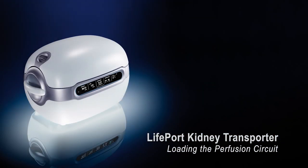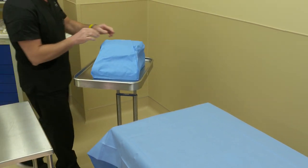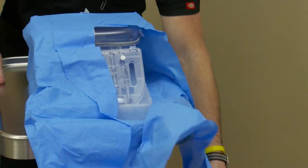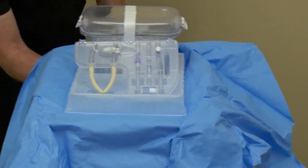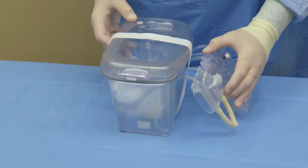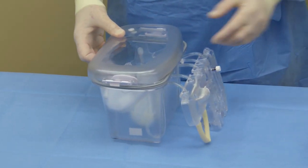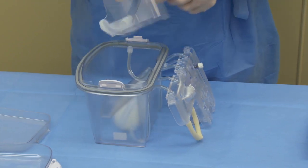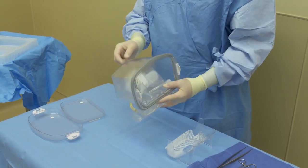Loading the Lifeport Kidney Transporter Perfusion Circuit. Remove the sterile perfusion circuit from its protective outer dust cover. Place the circuit on a mayo stand or a back table, wherever is convenient to open in a sterile fashion. A person who is part of the scrubbed-in team will then remove the perfusion circuit. Remove the paper tape securing the inner and outer lids to the perfusion circuit. Remove the inner organ cradle and perform an inspection of the perfusion circuit, ensuring nothing is cracked, broken, etc.